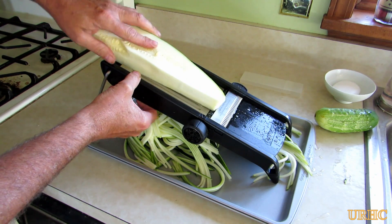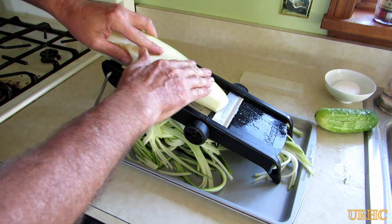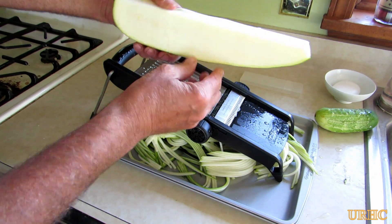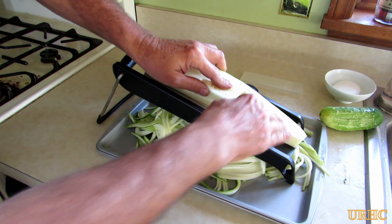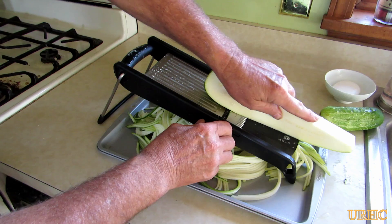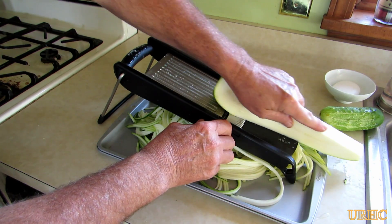I think this has got to be one of the most profitable things that a store sells — when they take a 10-cent zucchini and charge four dollars for a little package of it. I've got the third side done there.